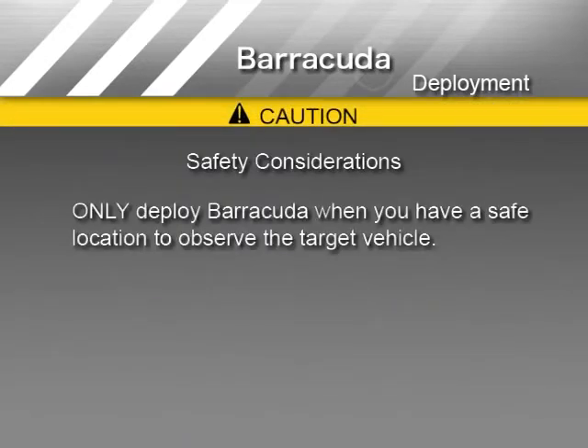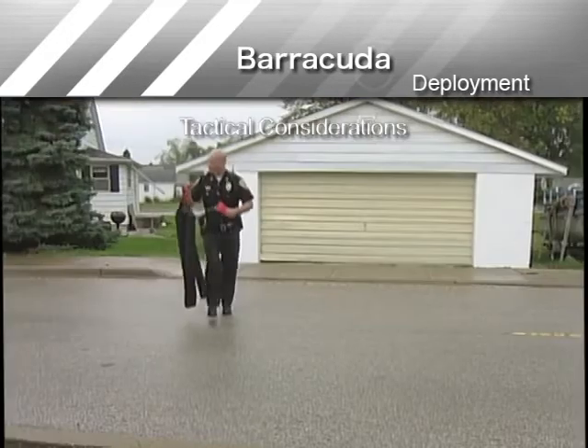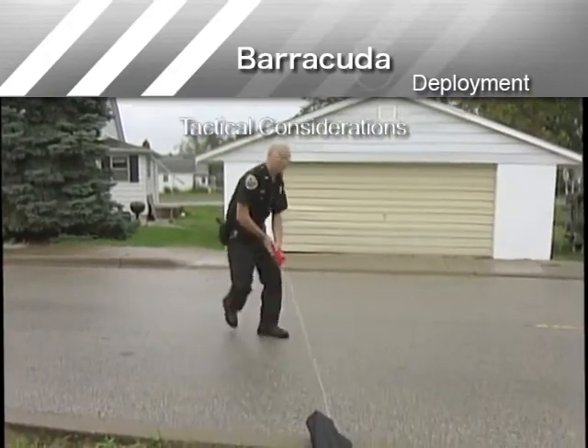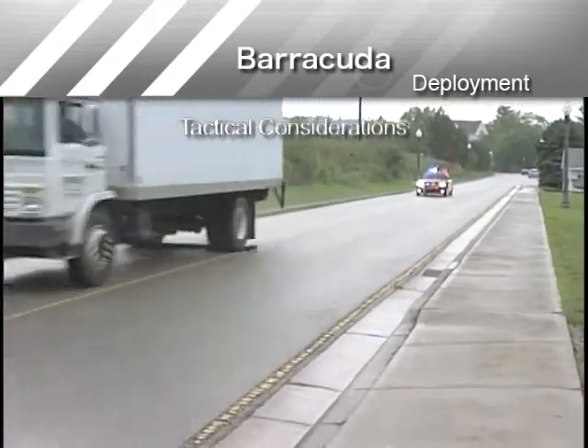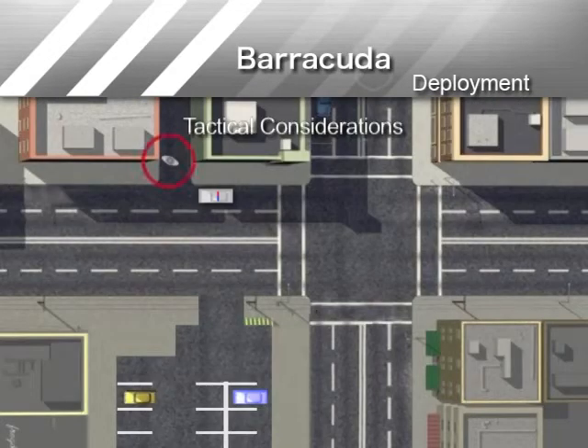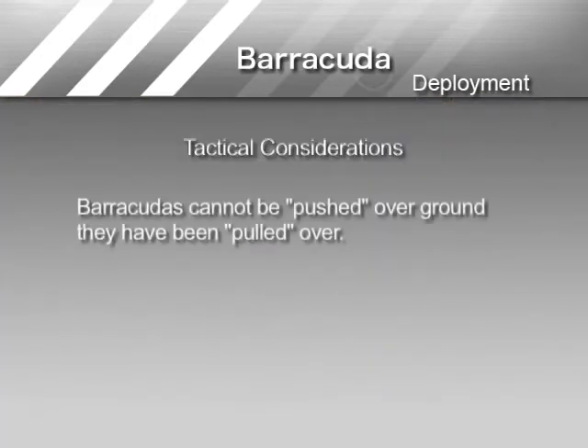Always move to a safe location after deploying Barracuda. In addition to planning ahead by determining in advance the safest locations for deployment, there are also tactical considerations. Place yourself well out of the way of the pursuit in a pre-planned location where you can find substantial cover. Deploy Barracuda so that a suspect has a limited ability to avoid striking the device. If using Barracuda near an intersection, deploy just before entering the intersection on the road the target vehicle is traveling. Deploy before reaching any driveways or parking lots near the intersection. Deploying just after an intersection, driveway, or parking lot allows the target vehicle to turn and avoid Barracuda. When deploying, remember that Barracudas cannot be pushed over ground that they have already been pulled over.